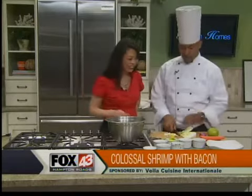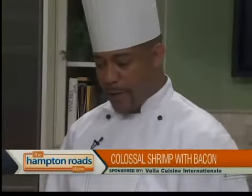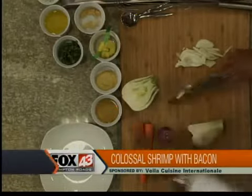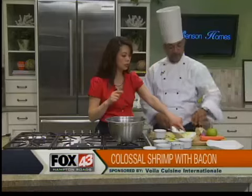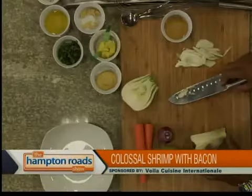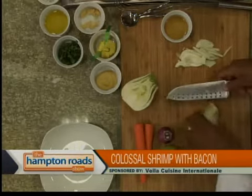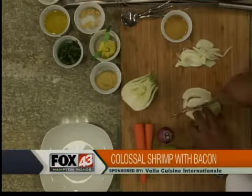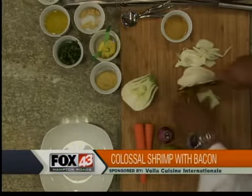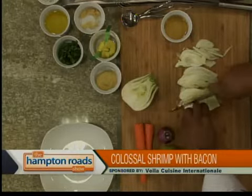What I'm dicing up is fennel. We're making a carrot, apple, and fennel slaw that's going to accompany the shrimp. This is the fennel — I cut the top and took the little core out up the center. This is the bulb, and we're going to julienne it. Julienne basically just means matchstick-sized pieces.